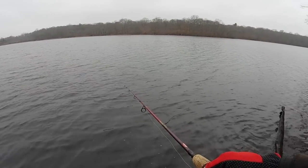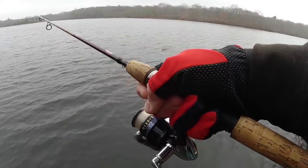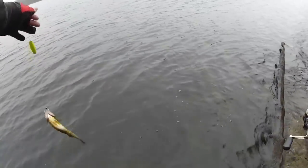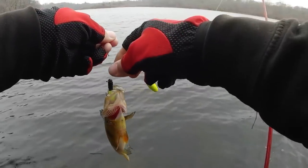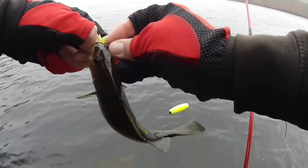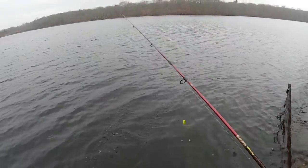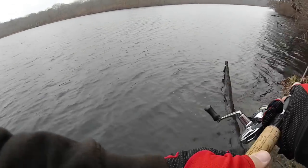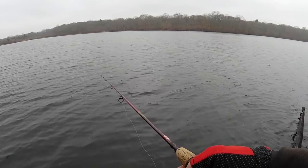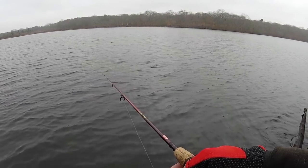Fish on — nice yellow perch. These guys are big enough for me to even lip them, so that's always a plus. Nice little fat yellow perch. This is pretty cool. I'm going to keep trying a little bit more here because I really want to see if I get more crappie. But if I keep catching perch I'm probably going to move, because I have a good feeling it's going to be more perch here. But getting that one crappie — that changes everything. I know they're in here.